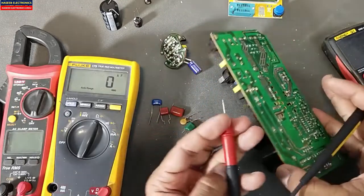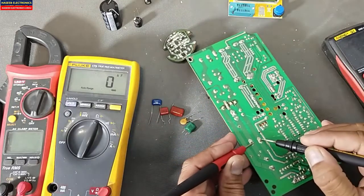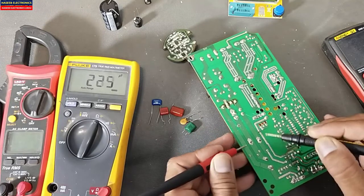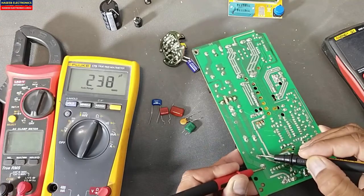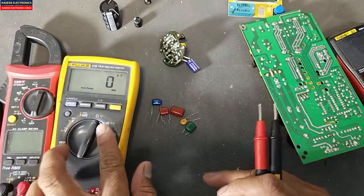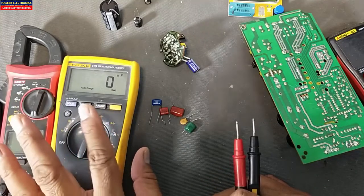Testing various capacitors: 470 microfarad, 1 nanofarad, 47 nanofarad. In this way we can verify the capacitance. If we test the short capacitor which is internally short, it will give OL meaning no capacitance. While if we test a good capacitor it will say 237 microfarad.